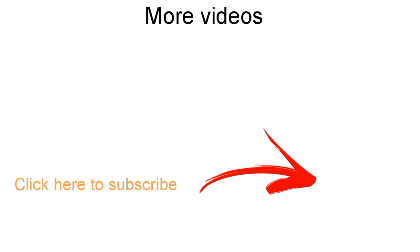Thanks for watching, guys. Please like, share, and subscribe to my YouTube channel to get more videos like this, and do watch our earlier videos also. Thanks.